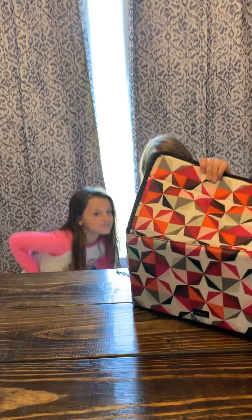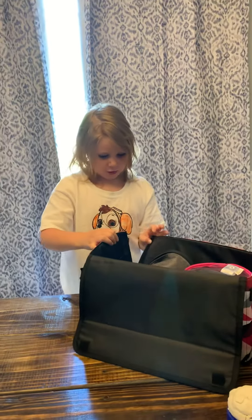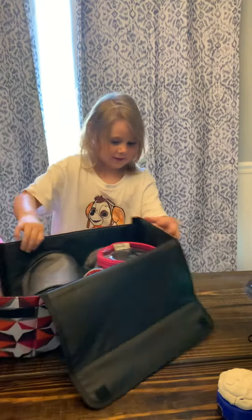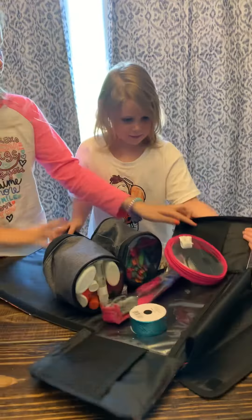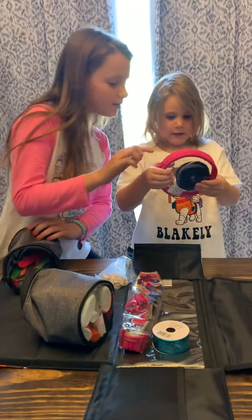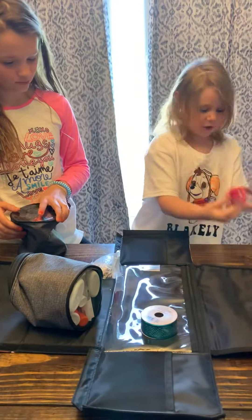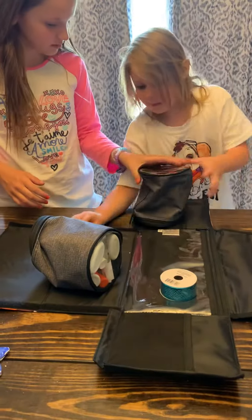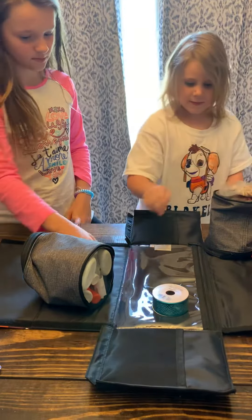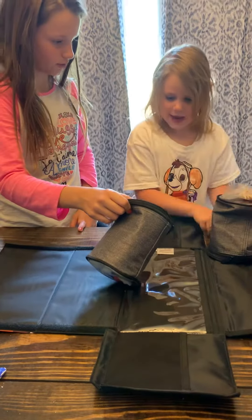She's going to demonstrate what it does. We open it up like she is. It has Velcro and it has ribbon, and tweezers, popsicle sticks, clips, more ribbon, and glue.